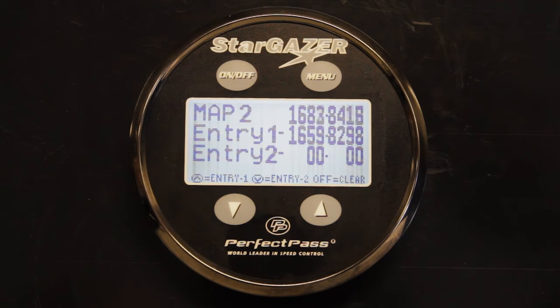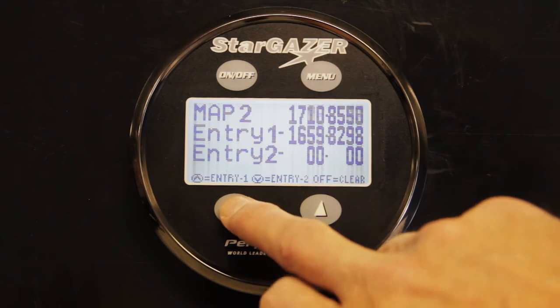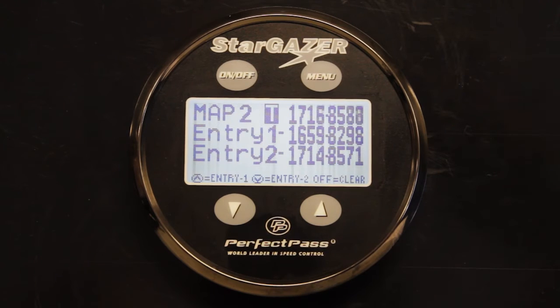Drive the boat to the other end of the course. Then idle back through and into the course, and as we pass through the entrance gates parallel to the pylon, press the down key. Course number two is now fully mapped and ready to go.